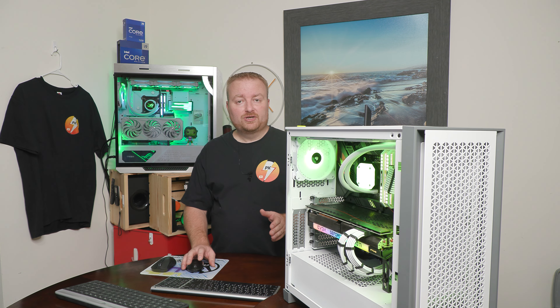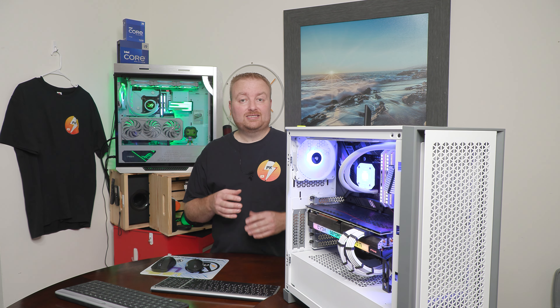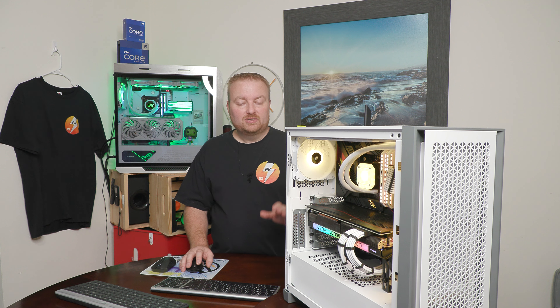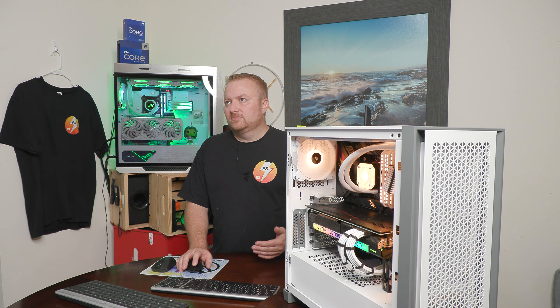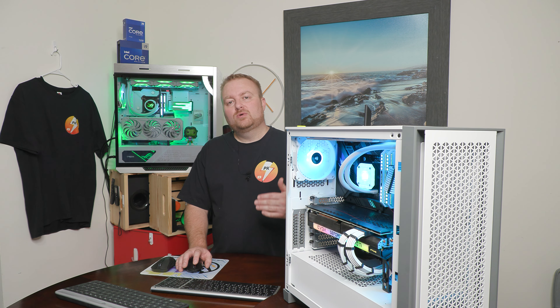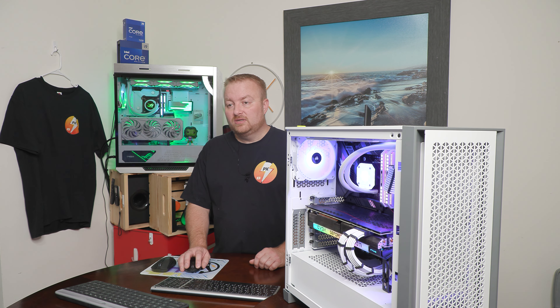Now figure out what motherboard you have. In the beginning I said this is an Asus Strix Z590E gaming motherboard. Whatever yours is - for instance an Asus Z690 Maximus Formula - figure that out, because you need to go to the actual manufacturer's website to find the correct BIOS download.